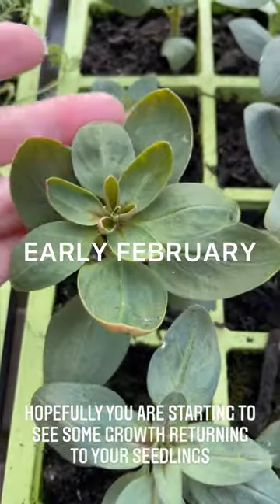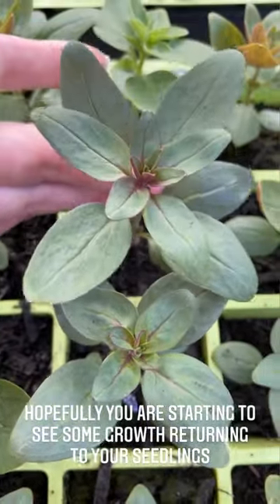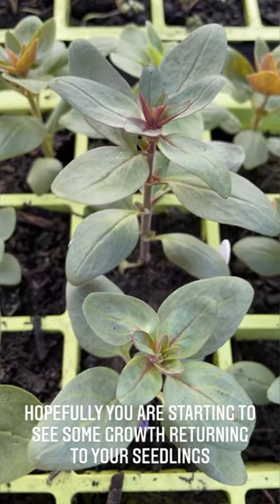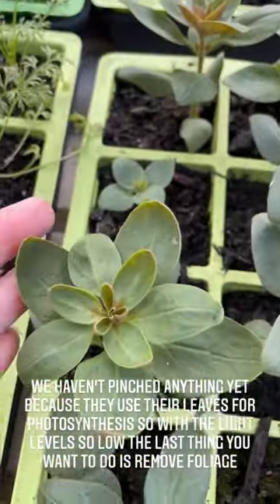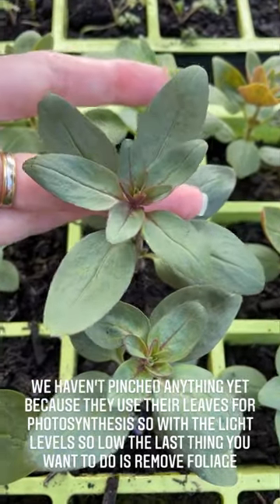Hopefully, like me, you're starting to see some active growth returning to the greenhouse. These are my autumn-started snapdragons and they are looking really happy now — the light is coming back. Now we haven't pinched them up until now because they basically need all the leaves they can get for photosynthesis at this time of the year because the light is so low.